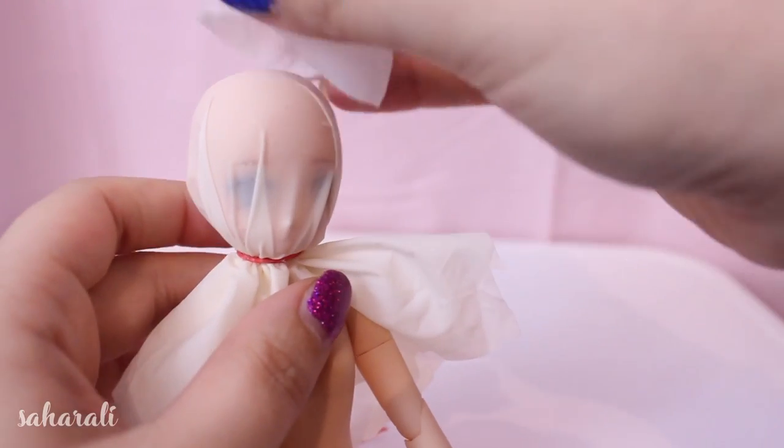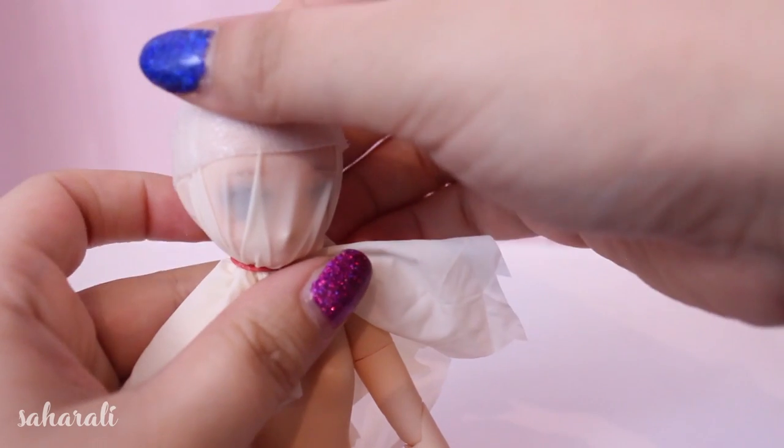Before you start gluing you'll probably want to apply a plastic protective layer on your doll's head again, just to be safe.